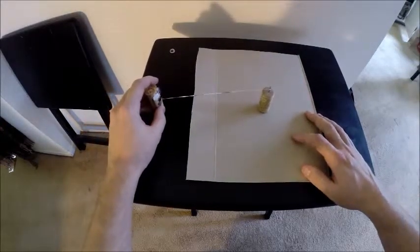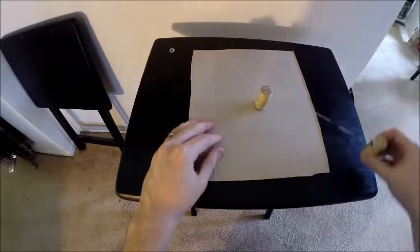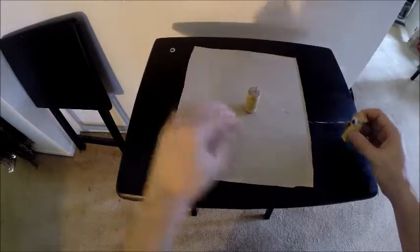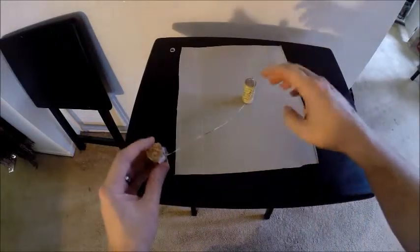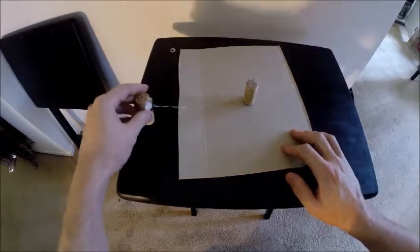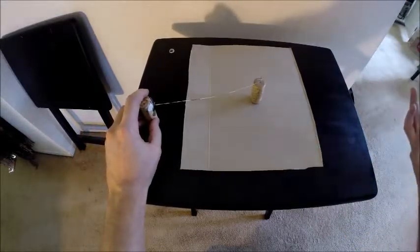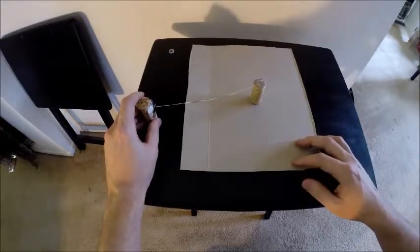Now let's look and see what happens when it is always facing the center point. Man on the moon, still facing the center point all the way around, no matter how many times it goes around it will always be facing that center point. And as you can see, the string is not wrapping around the cork. Any other rate of spin besides always facing that center point would cause the string to wrap around it. The only time the string does not wrap around — the only time it does not have the same look and feel as something spinning upon its own axis — is when it's always facing the center.